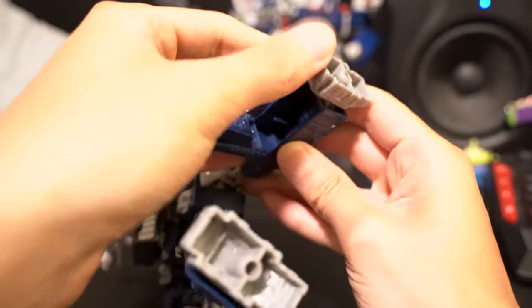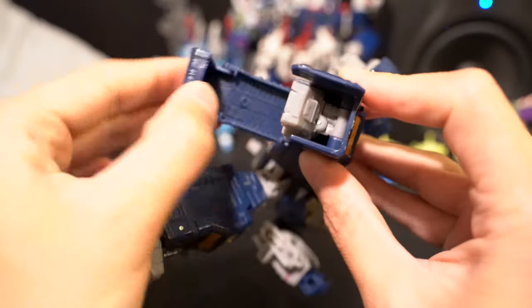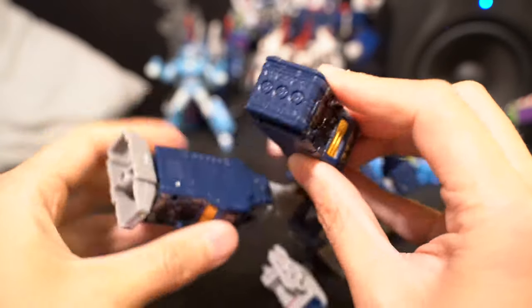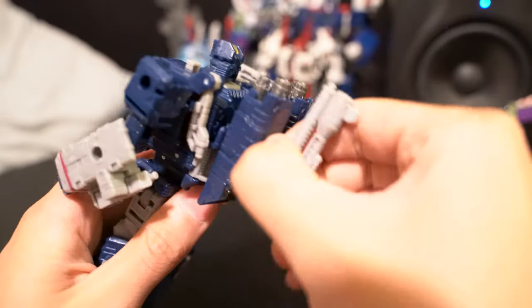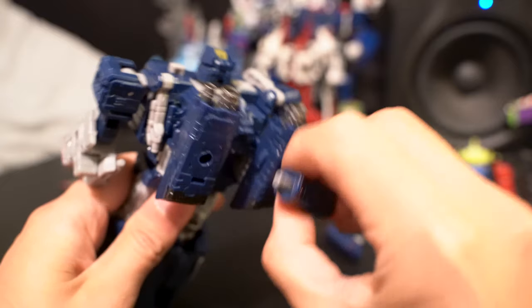Here's how you do it: start by opening up this panel here, flipping the foot down, pop this guy up, flip it over, do a little flip here, a little flip here, a little flip there, a little flip there. Pop the gun off up here, pop this guy off, pop this thing off.